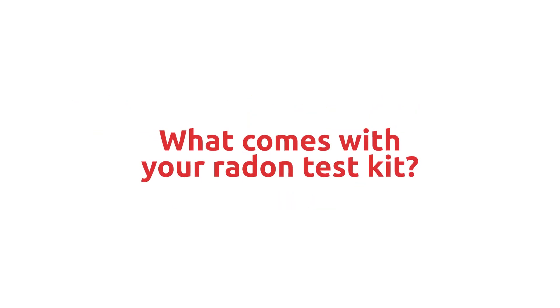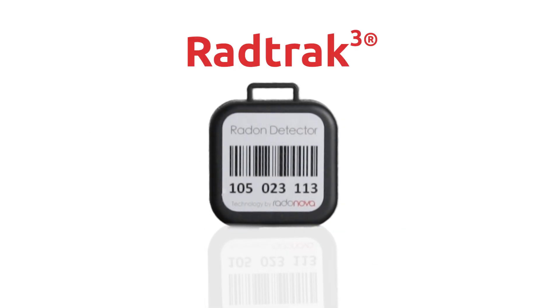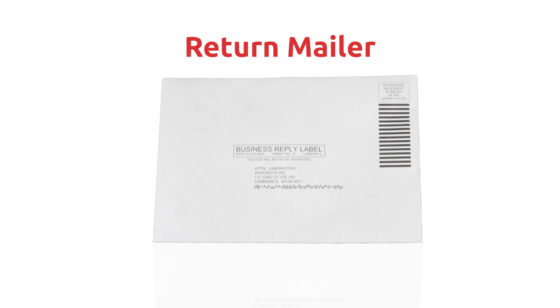What comes in a radon test kit? One of our three detectors: the RadTrac, the Rapidos, or the quick screen. Also an instruction sheet and a return mailer.